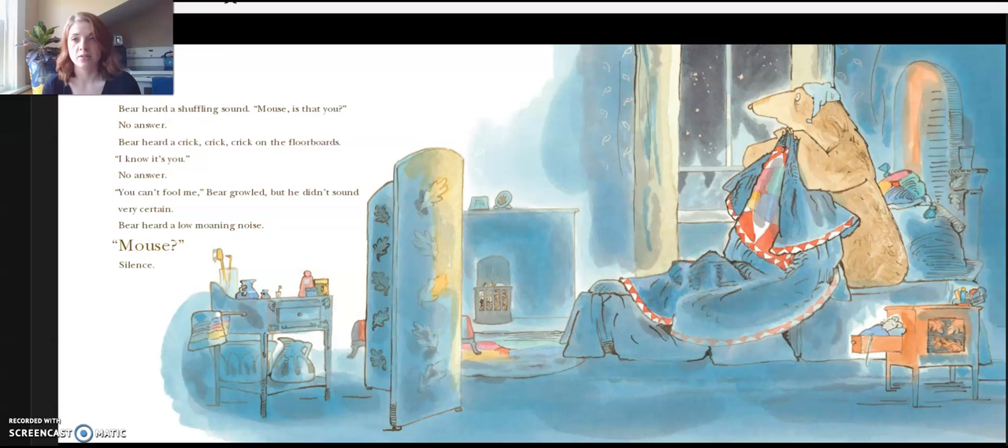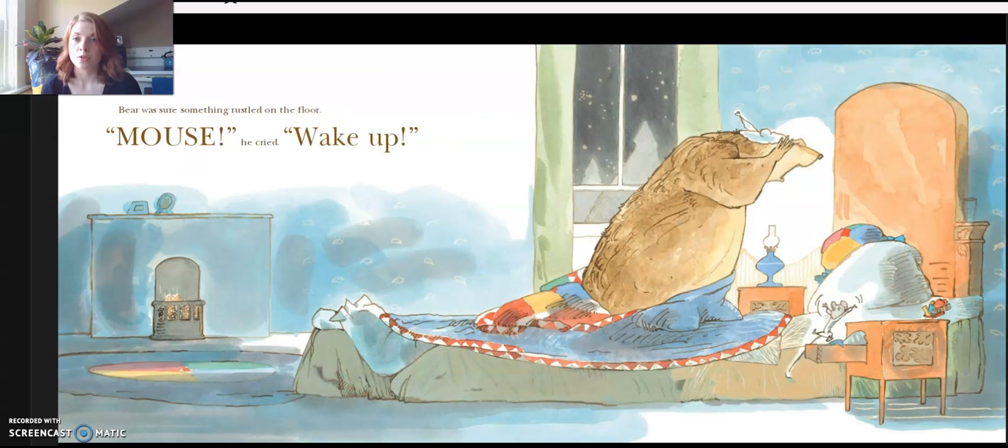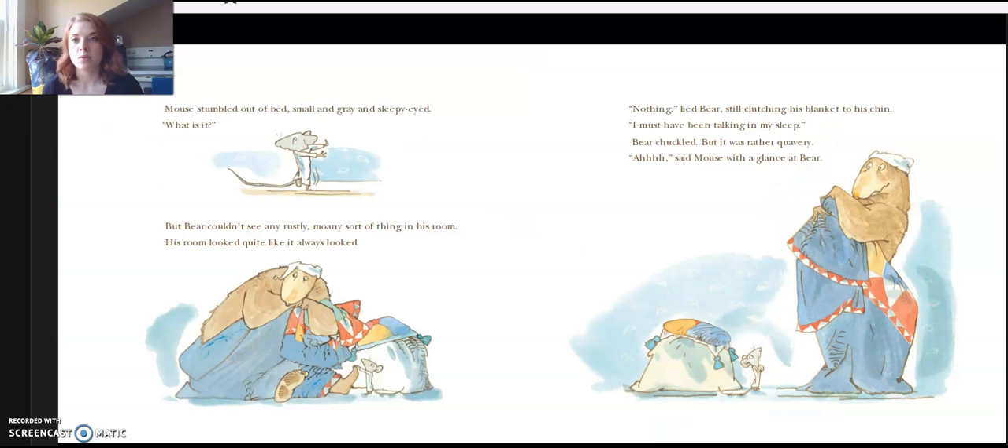Bear heard a shuffling sound. "Mouse, is that you?" No answer. Bear heard a crick, crick, crick on the floorboard. "I know it's you." No answer. "You can't fool me," Bear growled, but he didn't sound very certain. Bear heard a low moaning noise. "Mouse?" Silence. Bear was sure something rustled on the floor. "Mouse! Wake up!" Mouse stumbled out of bed, small and gray and sleepy-eyed. "What is it?" Bear couldn't see any rustly moaning sort of thing in his room. His room looked quite like it always looked. "Nothing," lied Bear, still clutching his blanket to his chin. "I must have been talking in my sleep." Bear chuckled. "It was rather quivery."